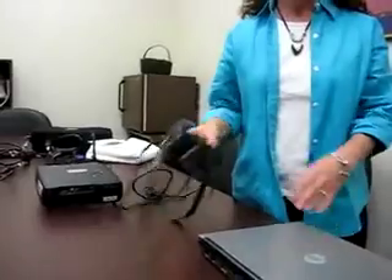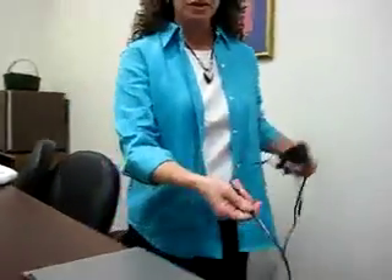The first step in connecting your laptop to the projector is simply to plug your laptop into the power source, like you normally would.